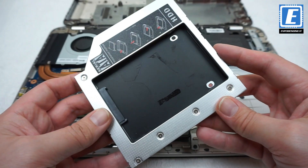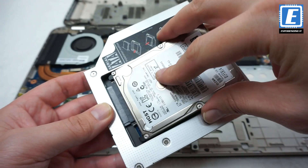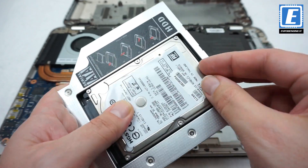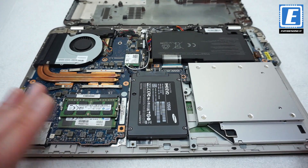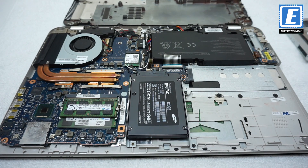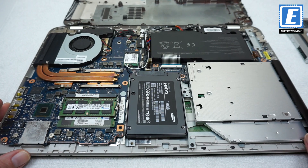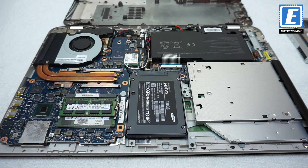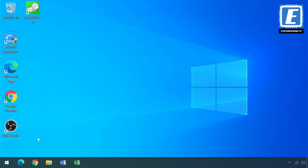If you are working on a laptop and would like to reuse the old drive as additional storage, you can get one of these caddies that go where the CD-ROM drive usually goes. We now have the SSD installed — let's start the benchmarks again with the reboot.